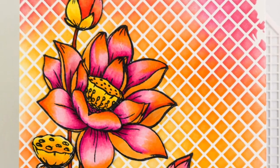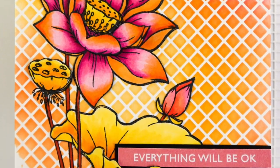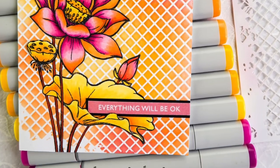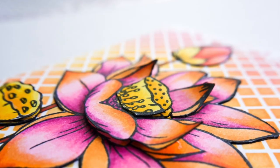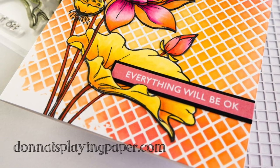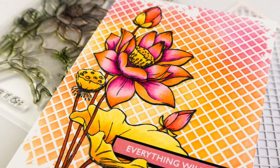I'm going to leave you with some images of the card, including some side-on shots so that you can see the dimension. If you've enjoyed this video, don't forget to click the thumbs up button. And if you'd like to see more, then click subscribe to see what I get up to next. Stay safe, everybody.